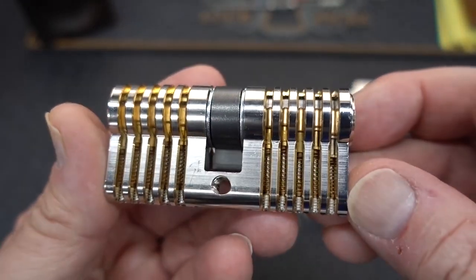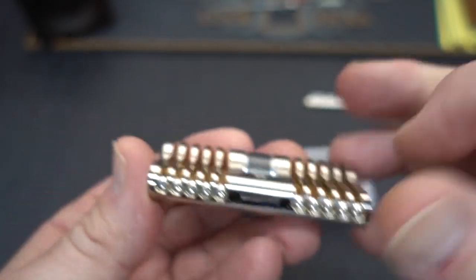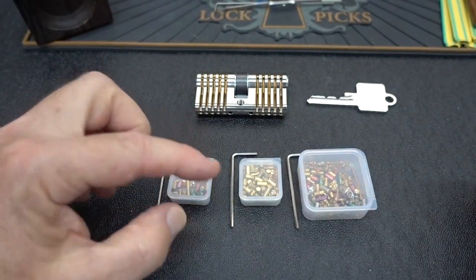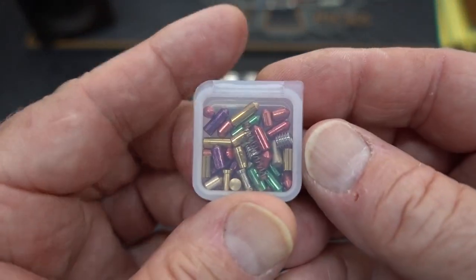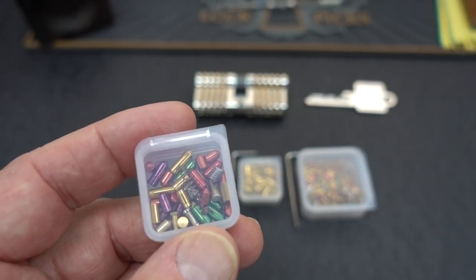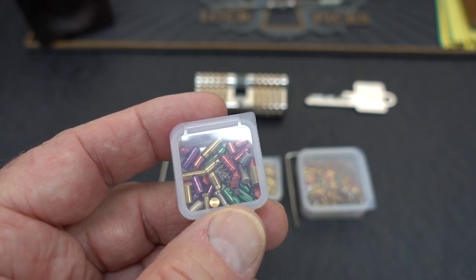These are really nasty — not something a beginner would really want to face. So if a beginner bought this, it could be quite frustrating. But luckily, these are repinnable. The plugs come out — you just pop them out with an Allen wrench. It comes with the lock, but the new pinning kits also come with an Allen wrench to fit those plugs. These pinning kits, despite what Multipick tells us, aren't just for that cylinder. They can be used in pretty much any European cylinder, as well as any North American cylinder.